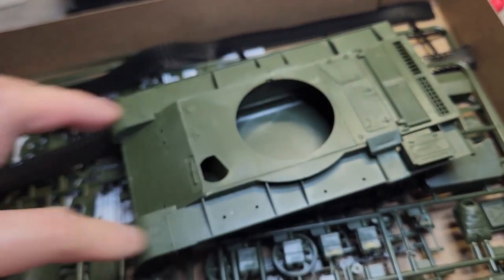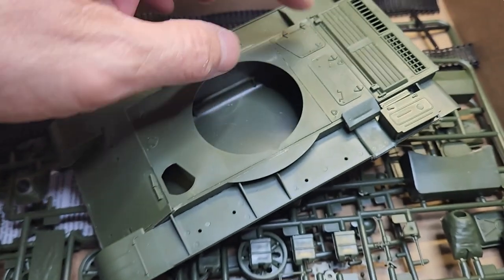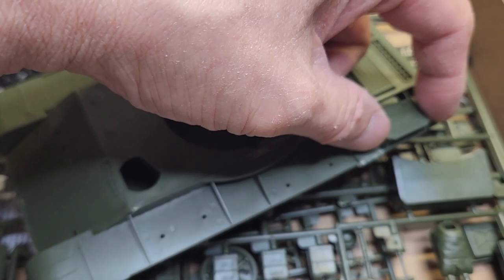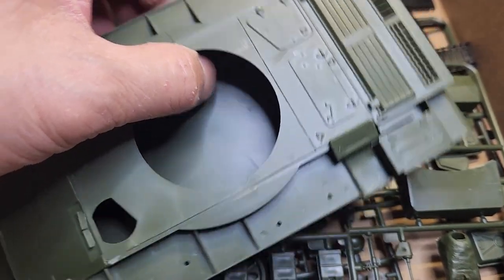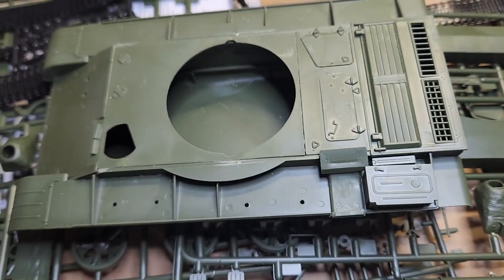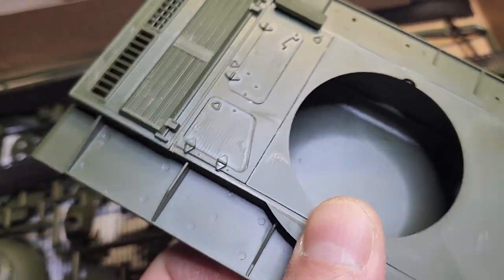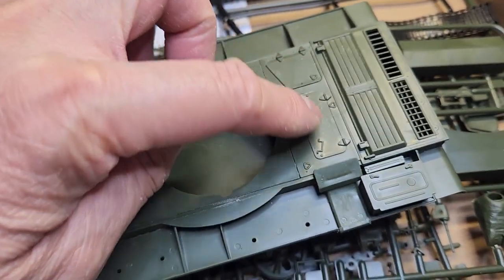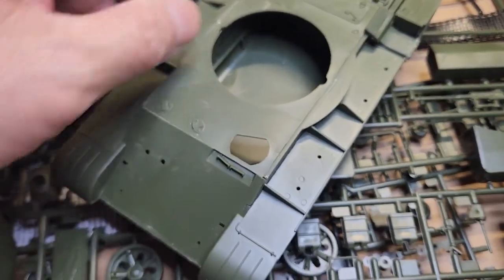I'm actually impressed putting this together. Where Tamiya would give you one-piece hull and one-piece side, this kit is actually multi-piece — all of these are separate pieces. If you wanted to, you can actually leave the top open or unhinged and put in maybe photo etch, small plastic tools, or things that look like tank tools. If you want to stick an engine in, you can actually leave these hatches open — these were all separate pieces, so pretty impressive.